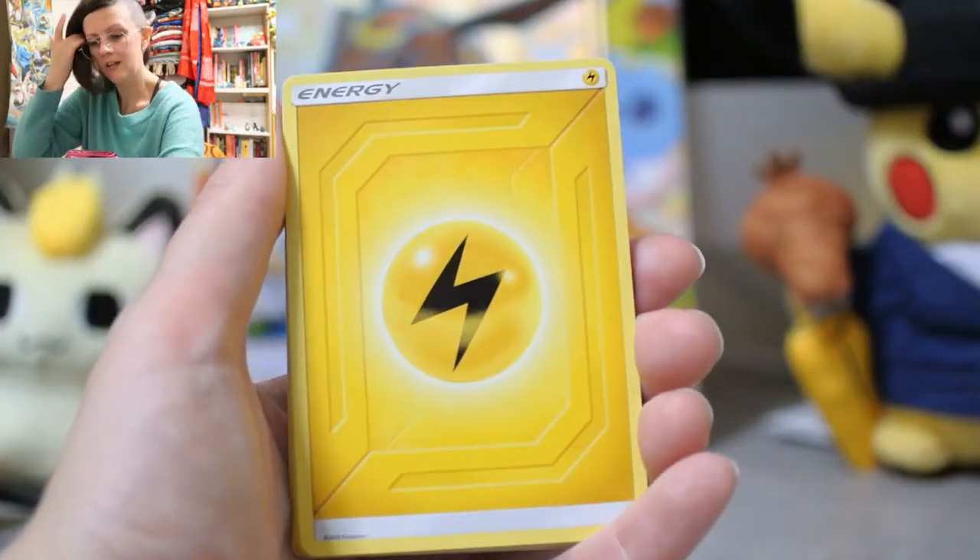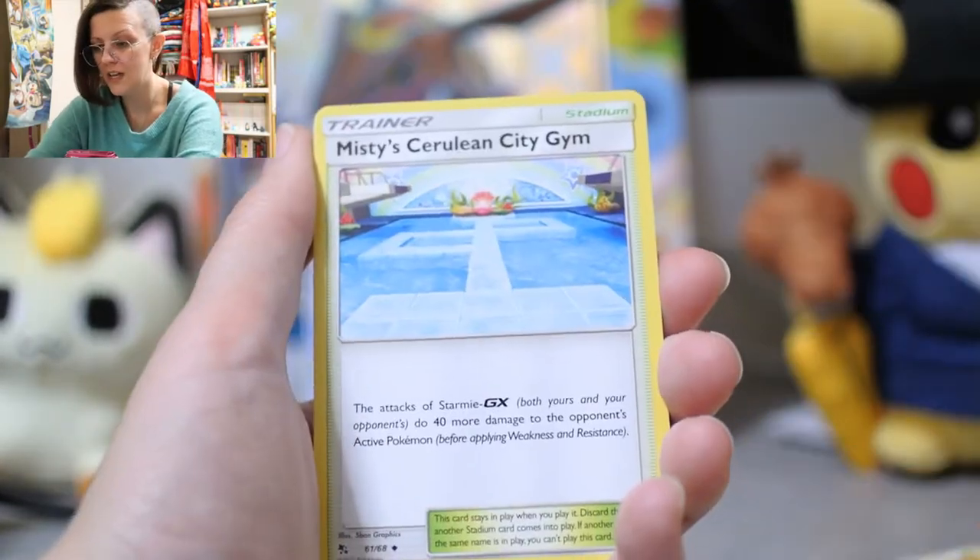We've opened a little Hidden Fates before. I did myself a bamboozle there, so we're starting with an electric energy.